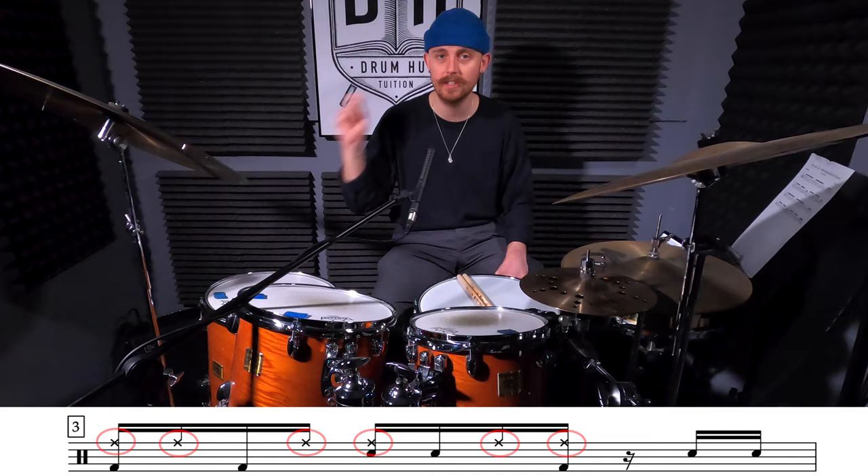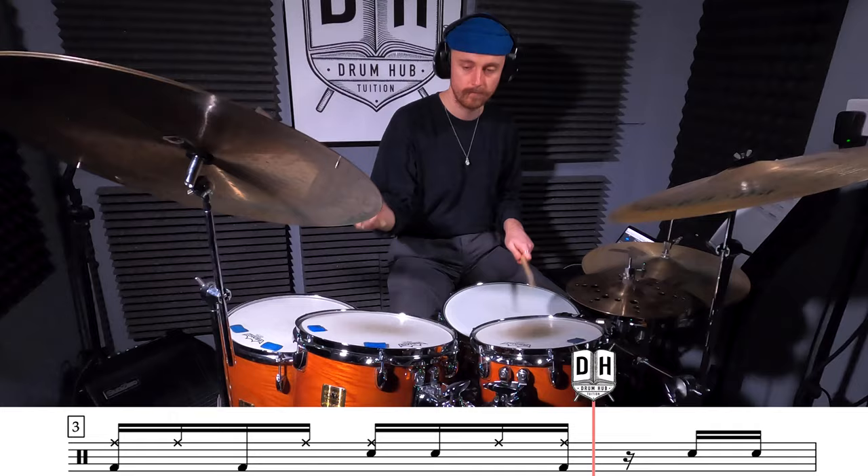For our third variation, all we're going to do is move our right stick from the hi-hat over to the ride cymbal. Let's get straight to it.